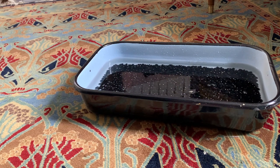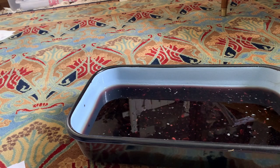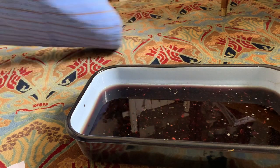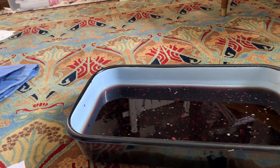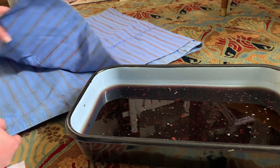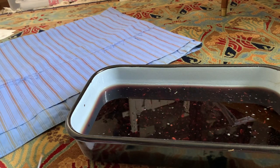So I let that sit overnight. If you're wondering why I didn't just drain the beans, well, I heard that agitating the beans makes the color cloudy and greyish, so to get as blue a color as possible, the beans stay.